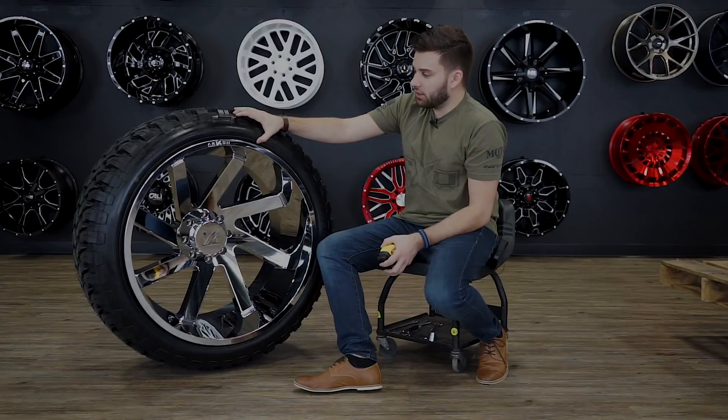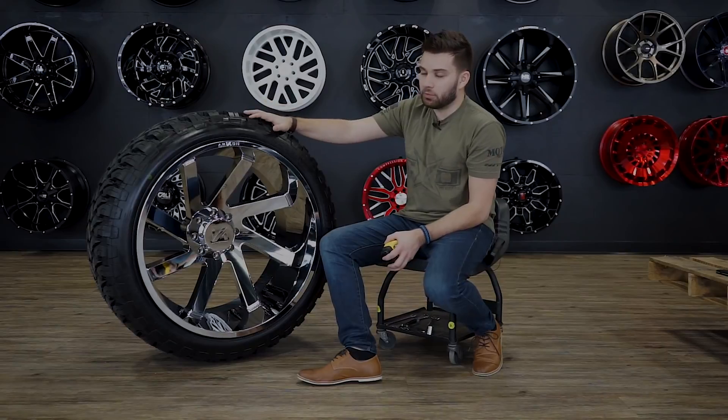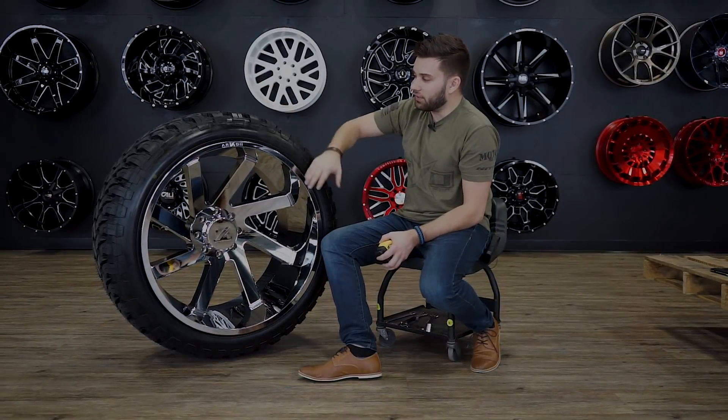That is something you wanna pay attention to if you do a lot of highway or city driving. There's not much flex here, so you will see a little bit more firm of a ride from this kind of combo.